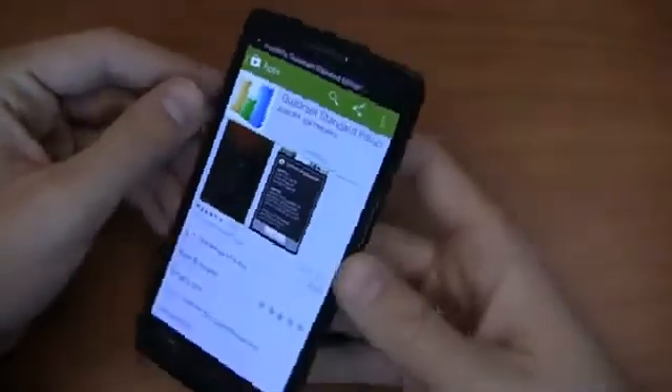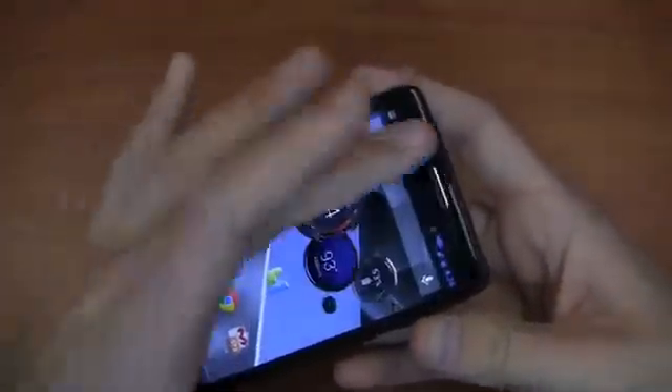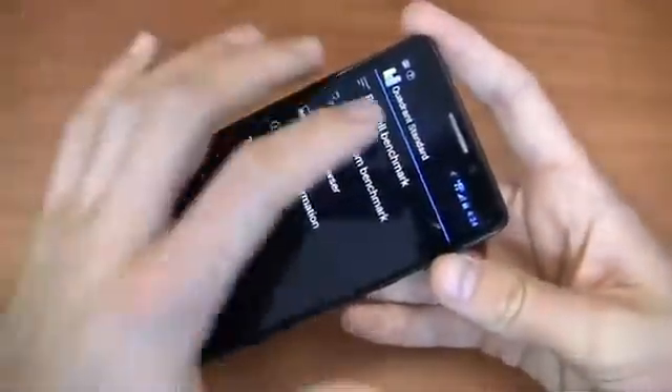We'll download and install it, and we'll take a look at Quadrant Standard because, again, take it with a grain of salt, but it's always good to compare these to other devices on the market. So we'll do a quick Quadrant Standard test, and then we'll be done with the speed test, I should say.